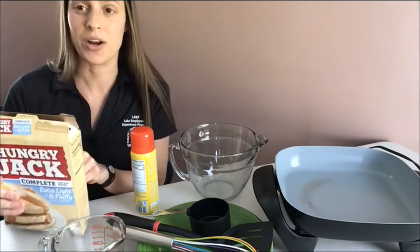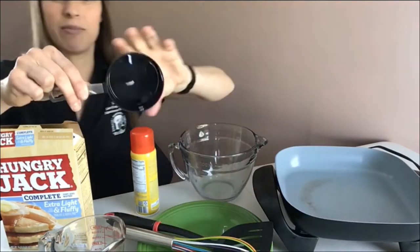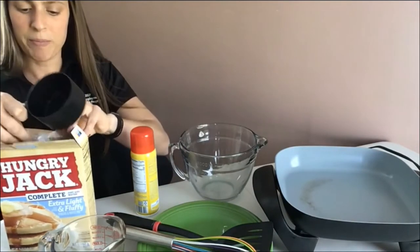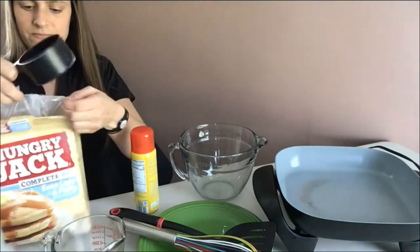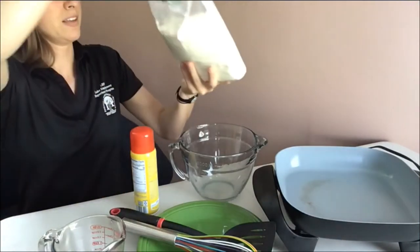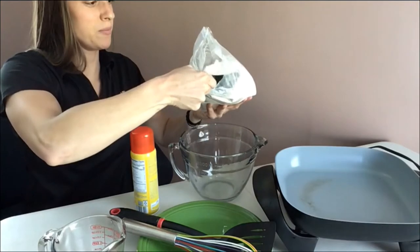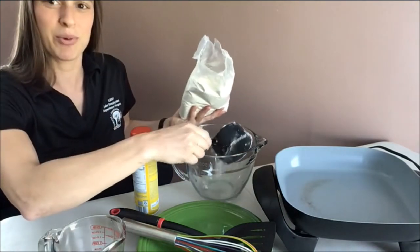First, I will measure out one cup of mix and pour it into my big bowl. So I have my one cup measuring cup. I'll scoop out the batter and put it into my big bowl. Here's my measuring cup — one cup of batter. Awesome, right into the bowl.